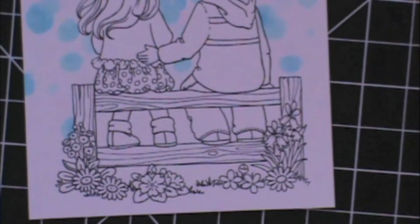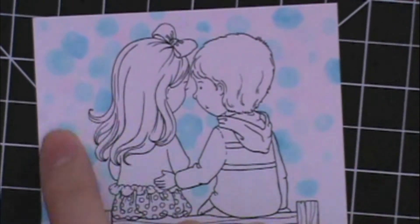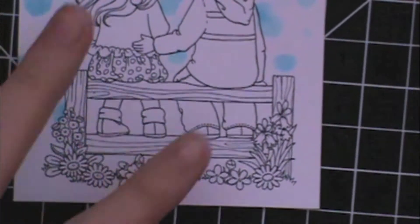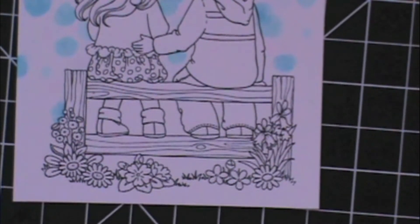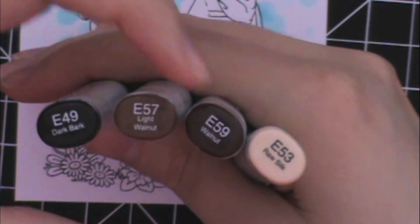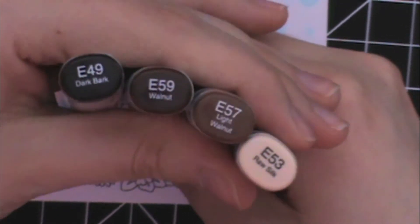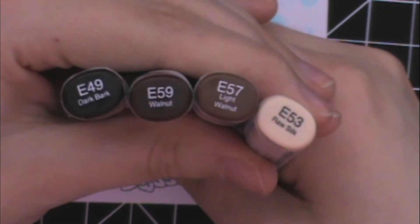Hey everyone, it's Samantha from Scrapmasters Paradise and today I'm going to continue working on this image that I showed you a tutorial for — how to do the sky. I'm going to be trying to color this fence post and try to make it look like actual wood. The lines of the grain of the wood are already there, so that makes it super easy. I just fill in the rest and the colors I'm using are E49, E59, E57, and E53 — from darkest to lightest. I'm just going to speed through it and work on it and see what comes up. Let's get started.